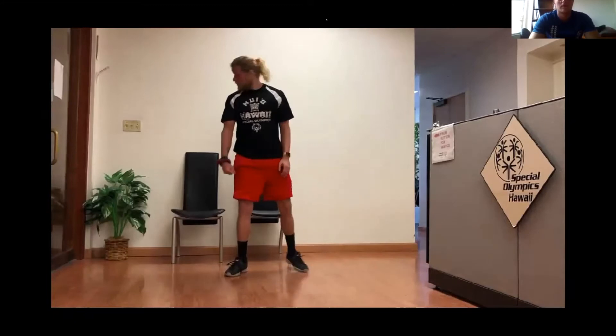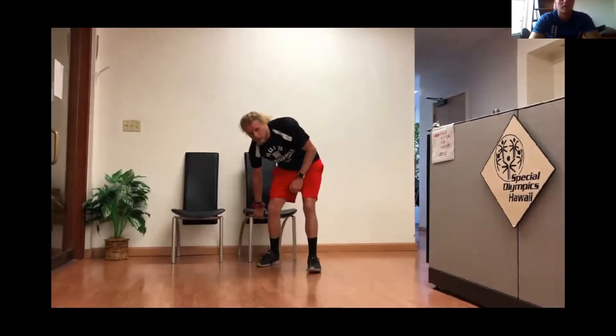If that's a little bit too difficult for you, you can do it using a chair. Assume your starting position, go down and then up. The jump is very important to add at the end because it adds an extra cardiovascular element to the movement.